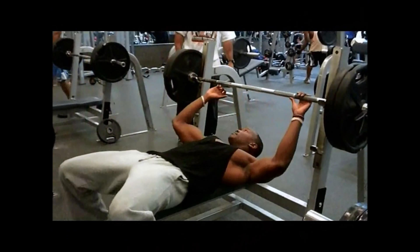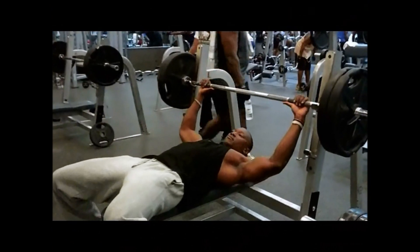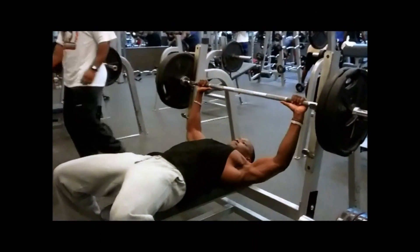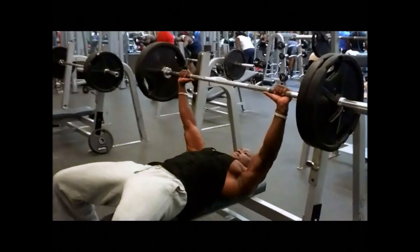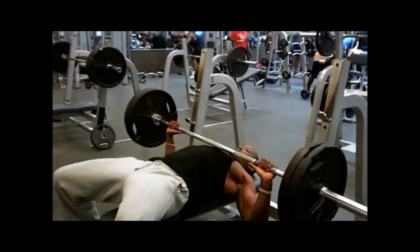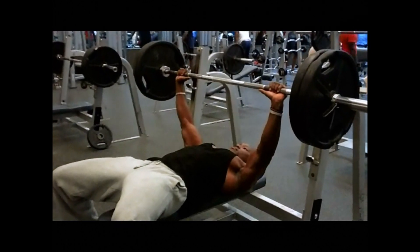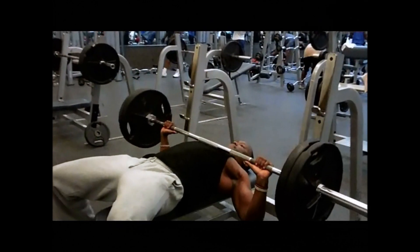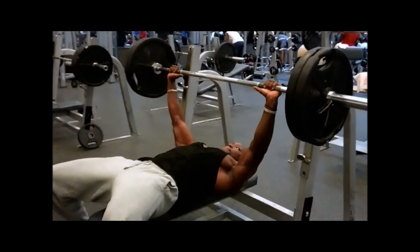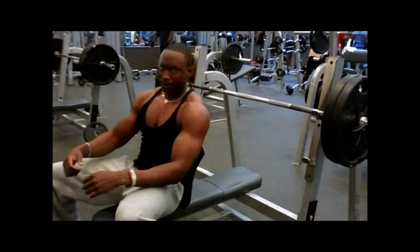This is Ray White. He'll be demonstrating a standard bench press. He sets up — feet planted, butt and shoulder blades planted on the bench. Sets his position with his hands on the bar, puts in position, gets into his power line. And then you'll see his eccentric movement as it goes down and makes contact with his chest.